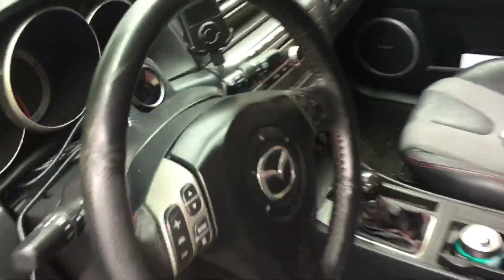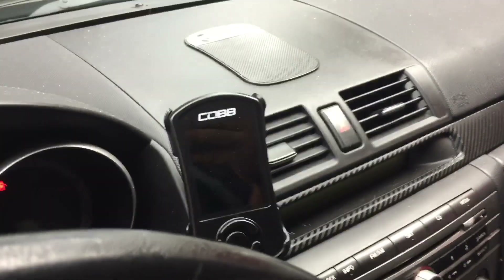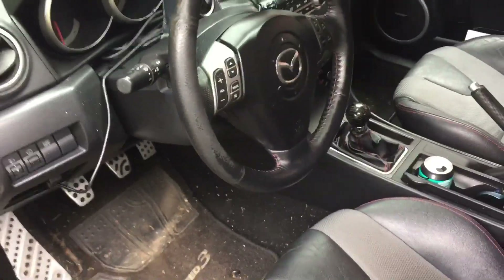The next thing to check is the AC compressor, and the only way to do that is going to be to pull the serpentine belt off. Got an access port now — my car is filthy — but yeah, I'm not running any tune right now.